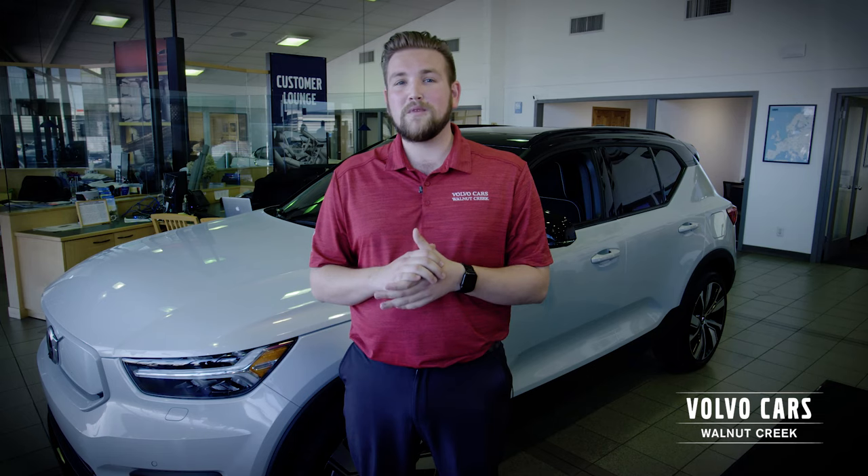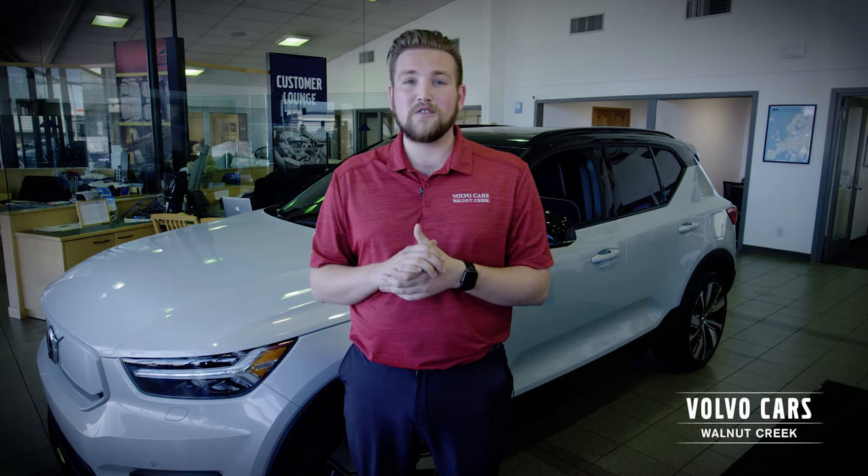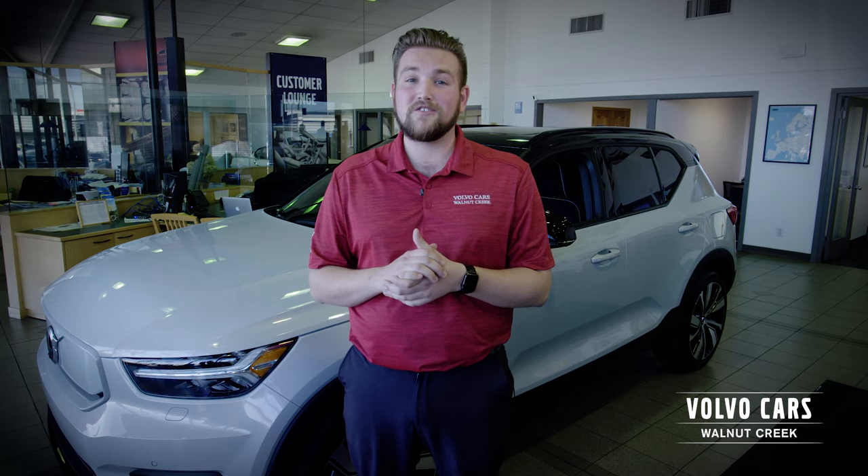But don't worry — this is Volvo. Included in the XC40 Recharge are the same safety features that we love and know in the current XC40, as well as providing a safety cage and crumple zones for the batteries to ensure the safety of passengers and drivers.